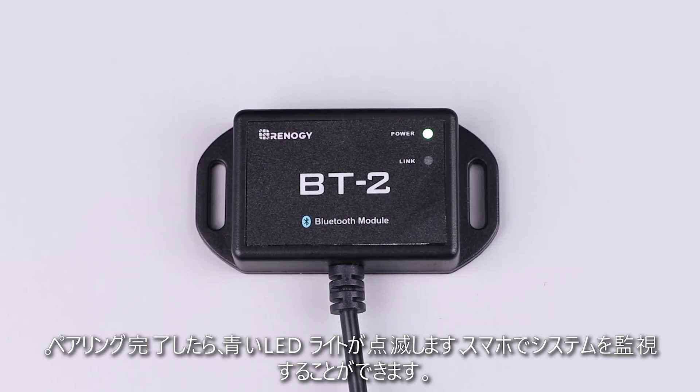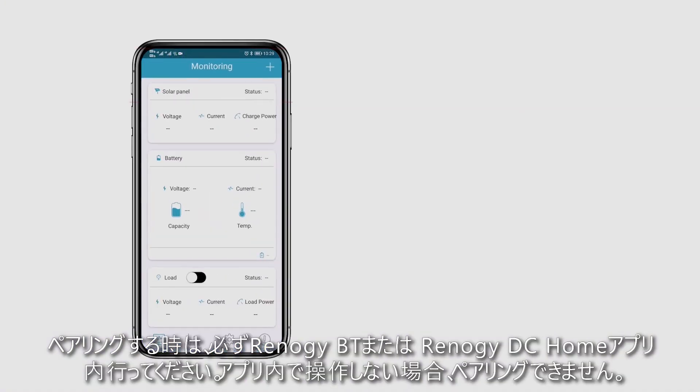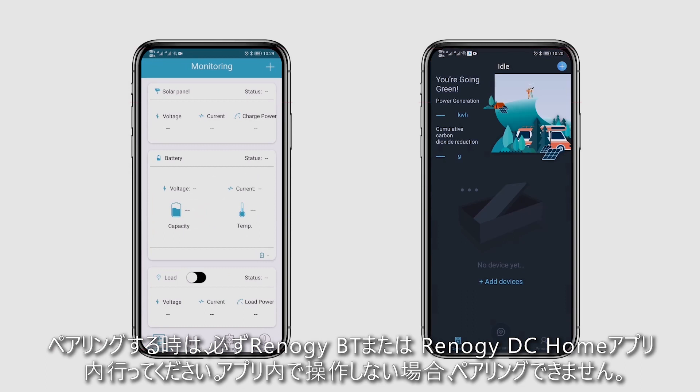Once connected, the blue link LED light will start to blink and now you can keep track of your system on your phone. Please be aware that you must use the Renogy BT or Renogy DC Home app to connect your device with the Bluetooth module. Pairing will not be successful if connected through the phone.